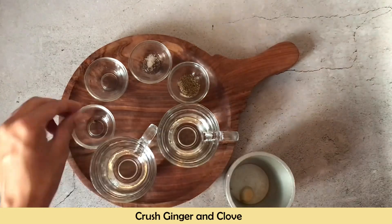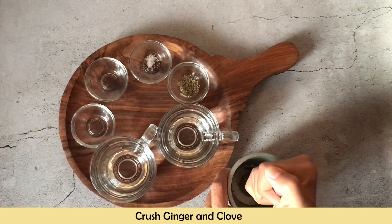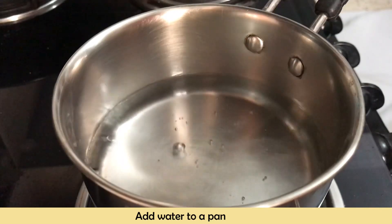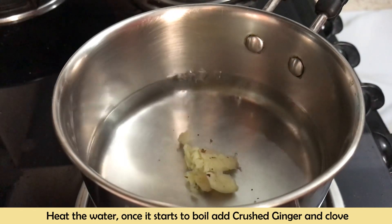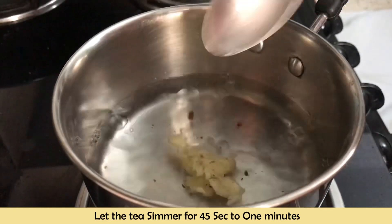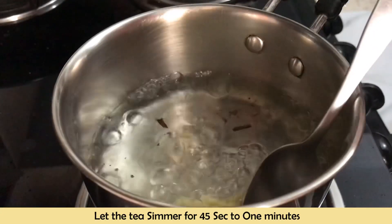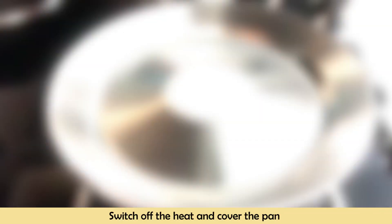First, I have crushed the ginger and clove. After that, I will add water to heat it in a pan. When it starts to boil, I will add the crushed ginger and clove. We will simmer it for only 45 seconds to 1 minute. We don't need to make it very strong — we need to keep it mild. Now we will turn off the heat and cover the pan.